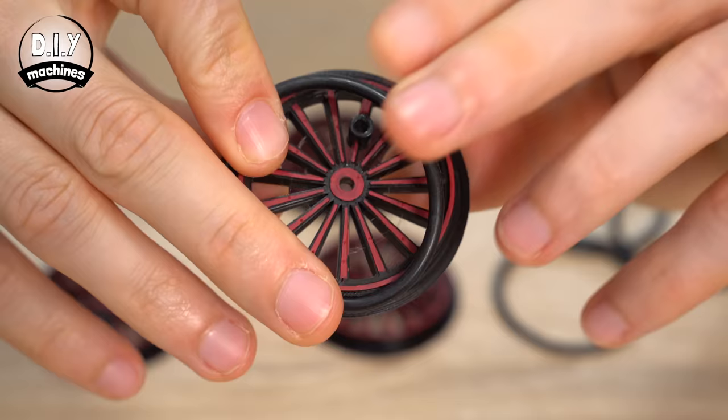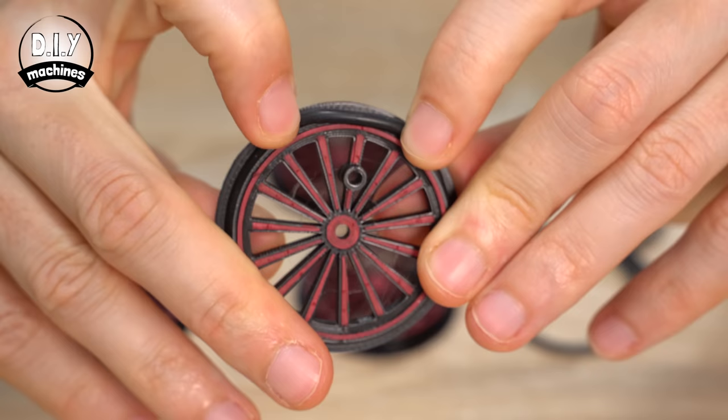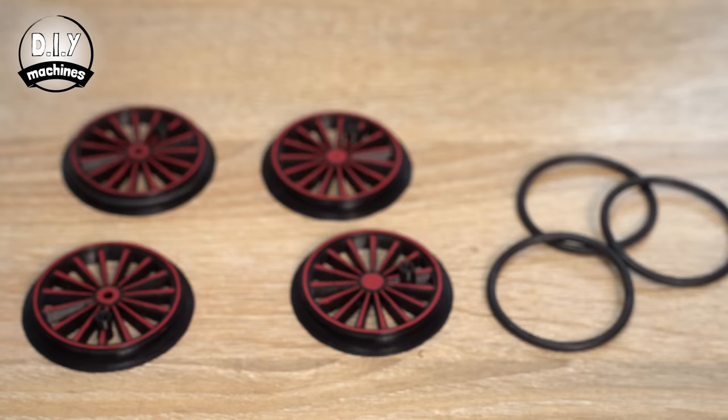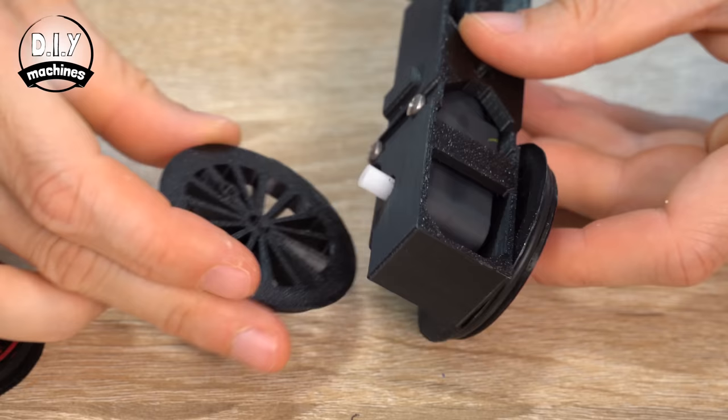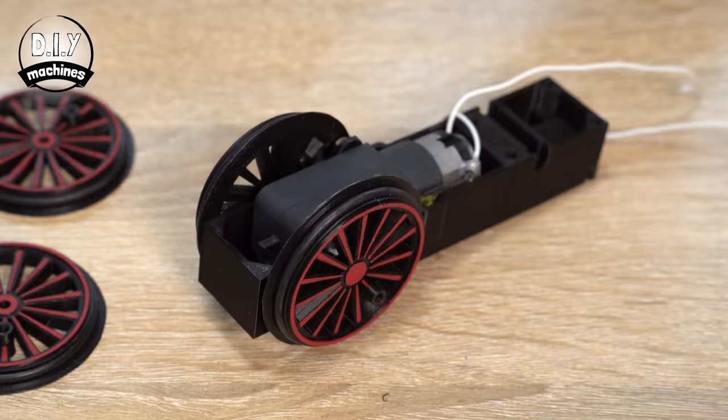After 3D printing the wheels, I decided to apply a lick of paint to add some further interest to their details. Add one of your rubber gaskets to each of the four wheels. Our two wheels destined for the motor — the ones with the non-circular openings on the back — can be simply push-fitted onto the white plastic axles. We are adding gaskets to our train's wheels to help provide better traction on the tracks, and it also reduces the noise from the wheels as the train runs around.